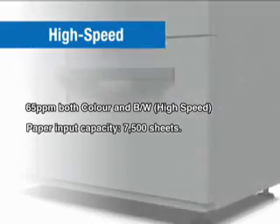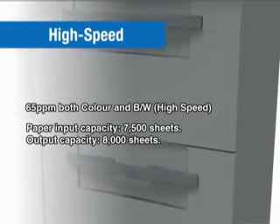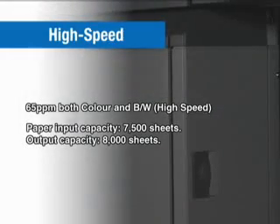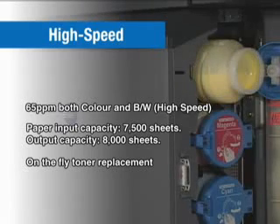The 7,500-sheet paper supply and 8,000-sheet output capacity give the bizhub Pro C6500 the ability to take on even large-scale jobs. The toner bottle can be replaced in mid-job without pausing, to keep on printing without missing a beat.